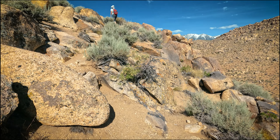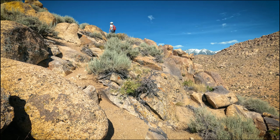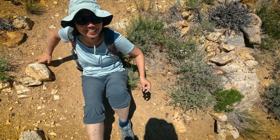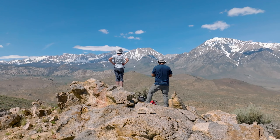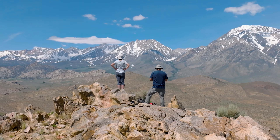In today's video we climb straight up, take a fall, all for this amazing view on top. This is the Tungsten Peak Trail.